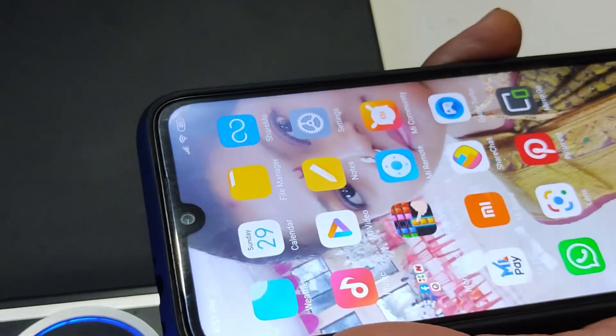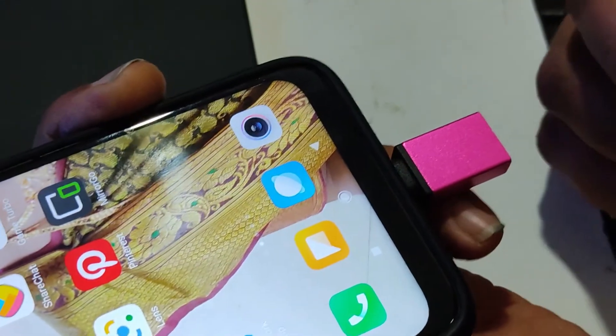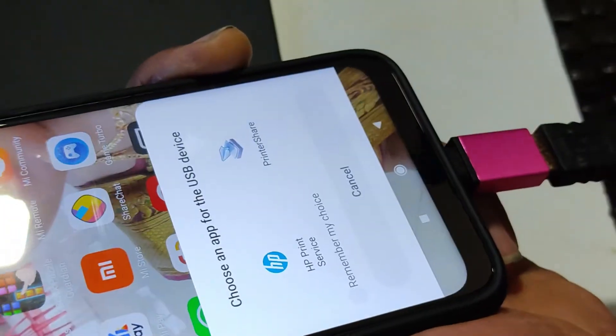First we need an OTG cable. Our mobile is attached to the OTG cable, and then we attach the printer USB cable to the phone's OTG cable.